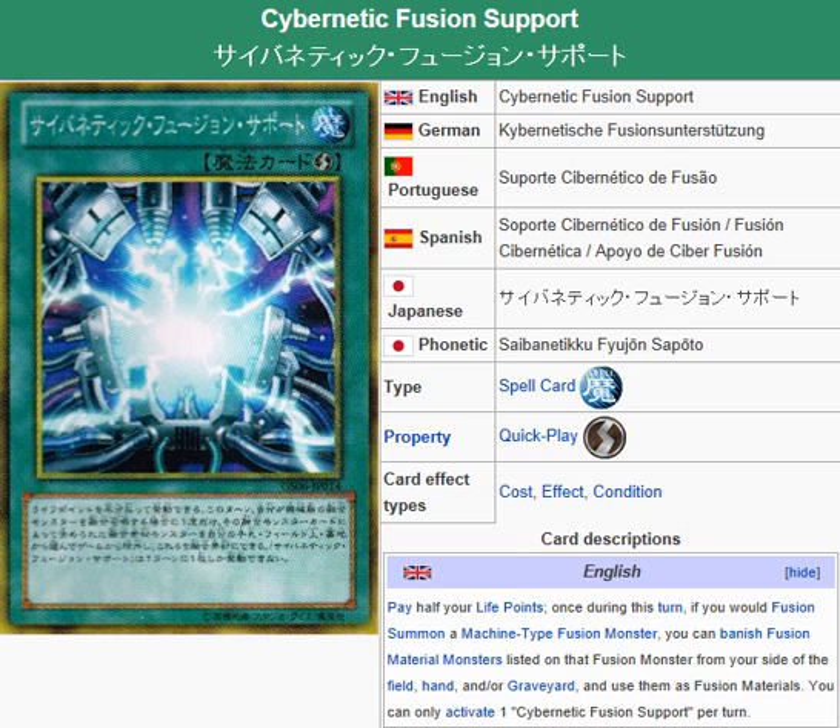You just gotta be careful not to activate this thing too soon. The reason I say that is you don't want to bring out a monster too early and have your opponent just take over, because your opponent may still have cards to take that monster completely off the field. You just gotta use your better judgment when using a card like this.